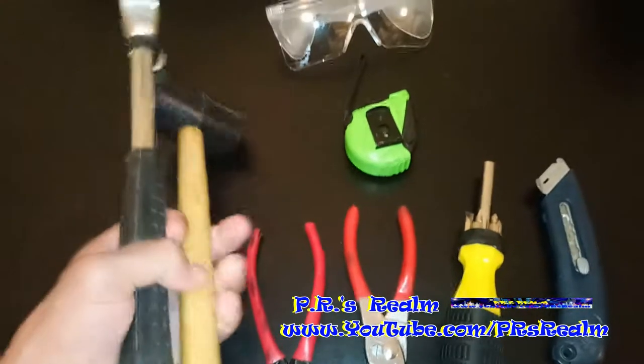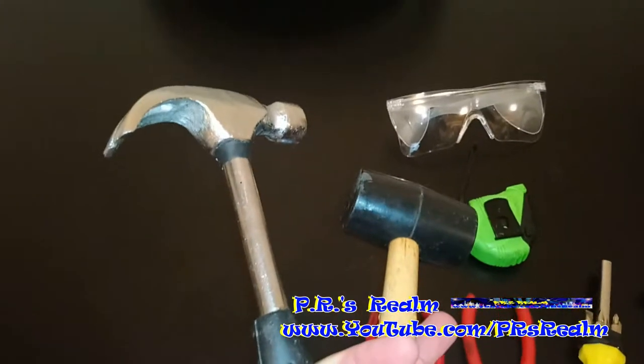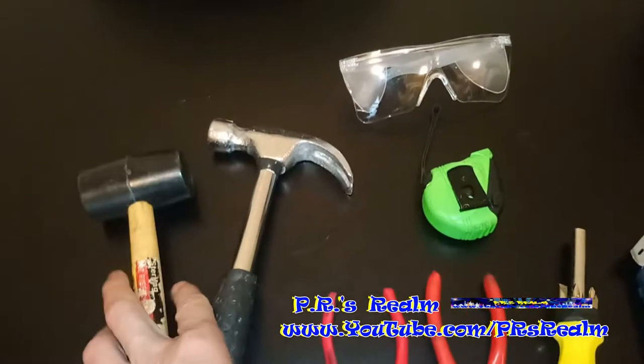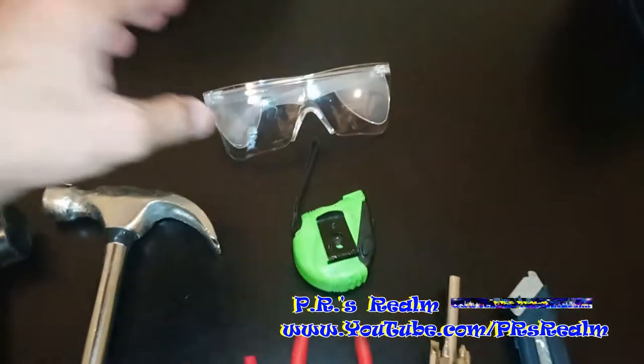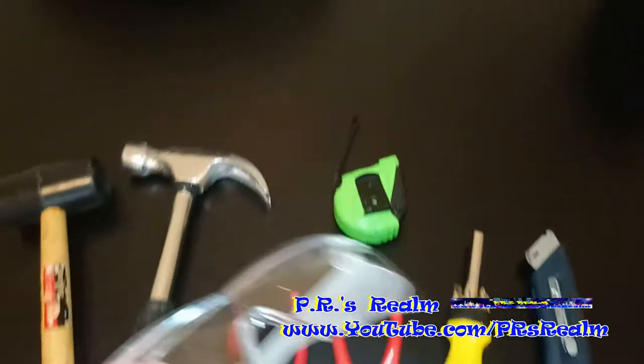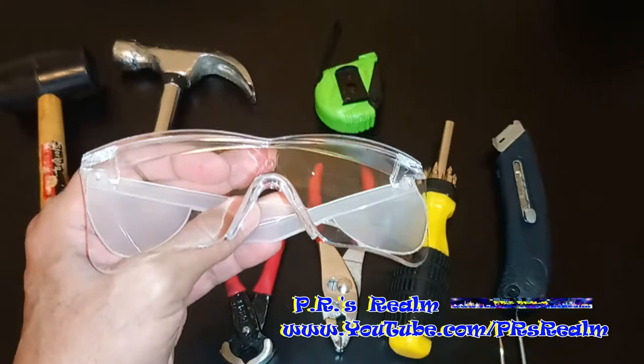And then these are my most technical tools: my mallet with the black head, and the silver head — my hammer. If I can't open it any other way, I just break it open. Lastly, the most important thing, especially when using the hammer or the mallet, are my safety goggles. Safety is always important.